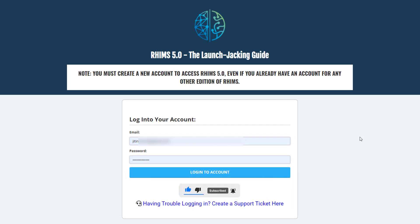RIMS 5.0 is the latest edition in a series of training programs by JK. He created the RIMS series to help struggling marketers get to a point where they finally get some results online. This edition will cover launch jacking, which is one of the most profitable affiliate marketing strategies because of the potential for huge payouts in a short time.